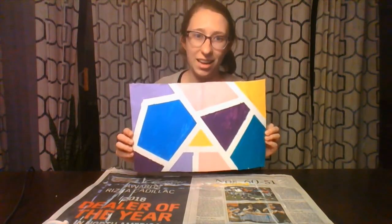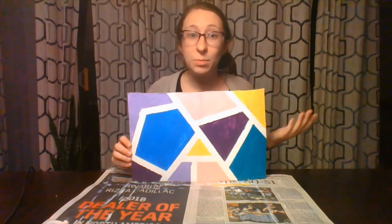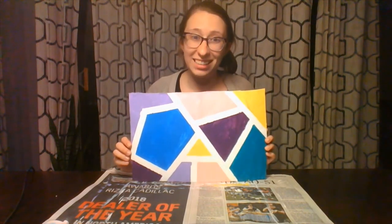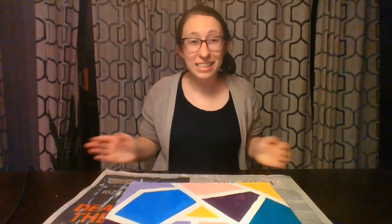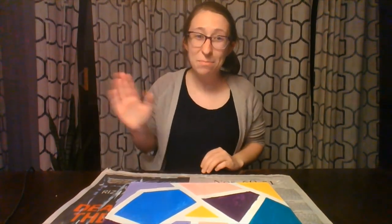I bet yours looks amazing. You can go ahead and find a place in your house to display it, hang it up, or maybe even give it to somebody as a gift because I bet it came out looking amazing. Thank you so much for joining me for this craft project, and I can't wait to see you guys next time. Bye!